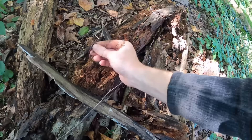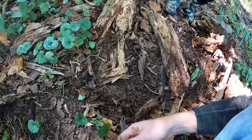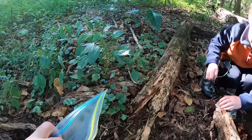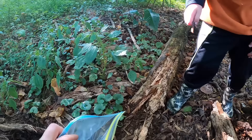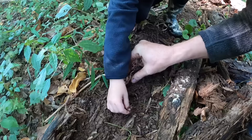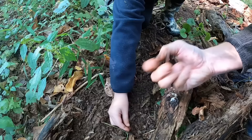Oh, there's one right there — big one right inside the log. That's a good sign. Oh yeah, there's a whole bunch right there. I got a worm! I got another worm, and another worm! Put them in there. Good job, Jake. That is a great one.